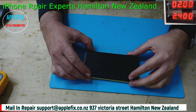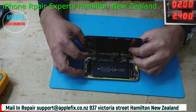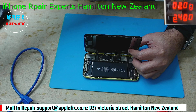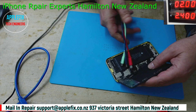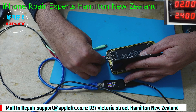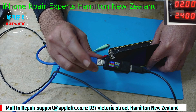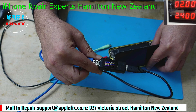I have got an iPhone 11 here today which is dead and not turning on. We are trying to charge it and on the amp meter you can see on 5 volt it's 0 amp, which means it's not charging.